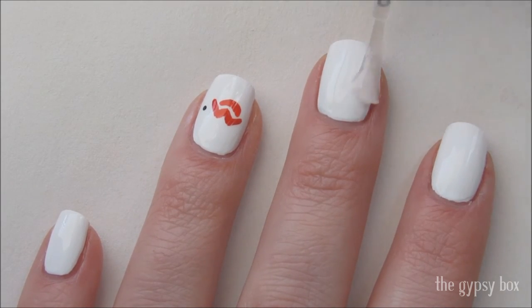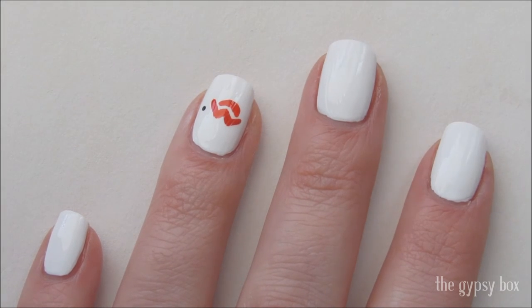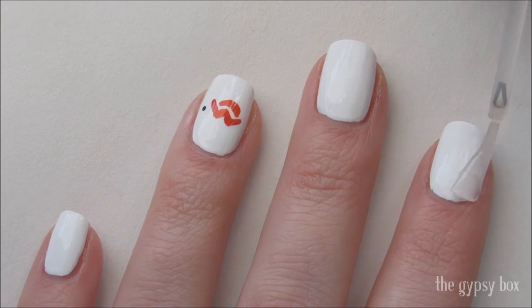I hope you liked this Marilyn Monroe inspired nail design. Don't forget to subscribe to my channel, and thanks for watching.